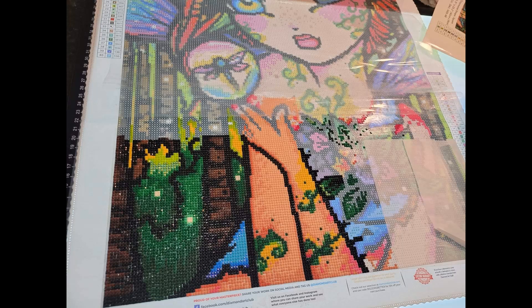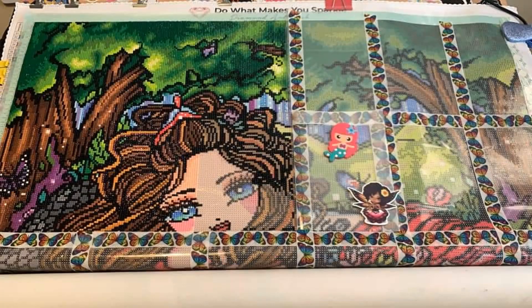Our next canvas comes from Debbie — she is doing Willow, a 42 by 59 centimeter square canvas with 40 colors and three ABs, $39.99. Right now it's out of stock, but you can put your email in to get a notification when it's back. I almost chose this one myself. Debbie says she started later but is pretty new to the hobby — this is her fifth project, first DAC and first Hannah Lynn. Willow is a nice project and she is so darn cute.